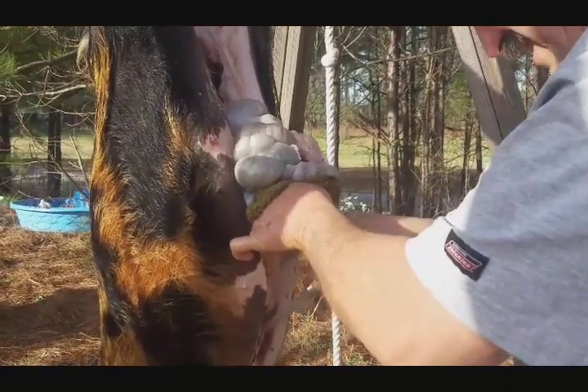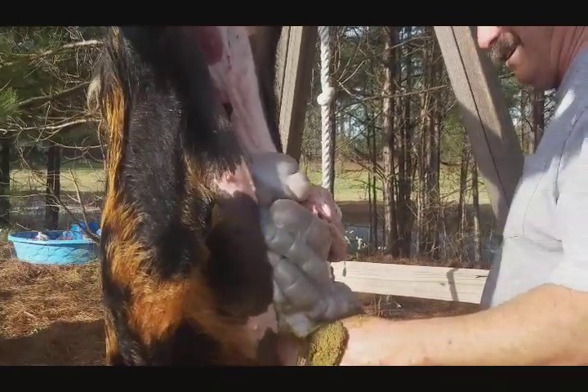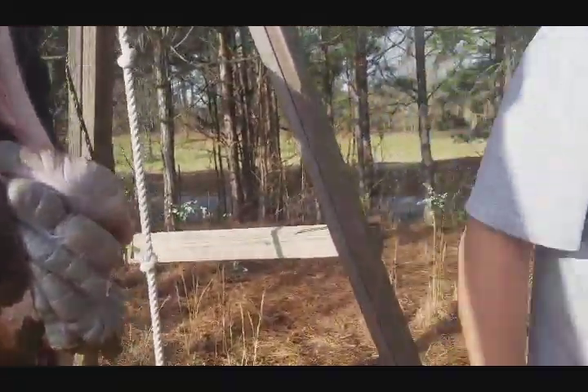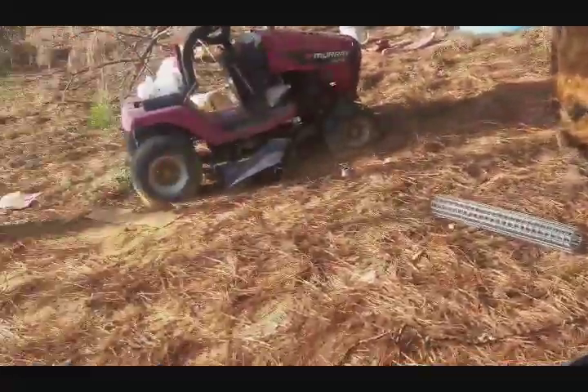They've been enjoying being out almost all winter. We let them eat our bugs out of our yard. Let's wash that off — hey, there's a bucket of water right there. I'm switching you around — you're gonna have to delete some of this stuff.